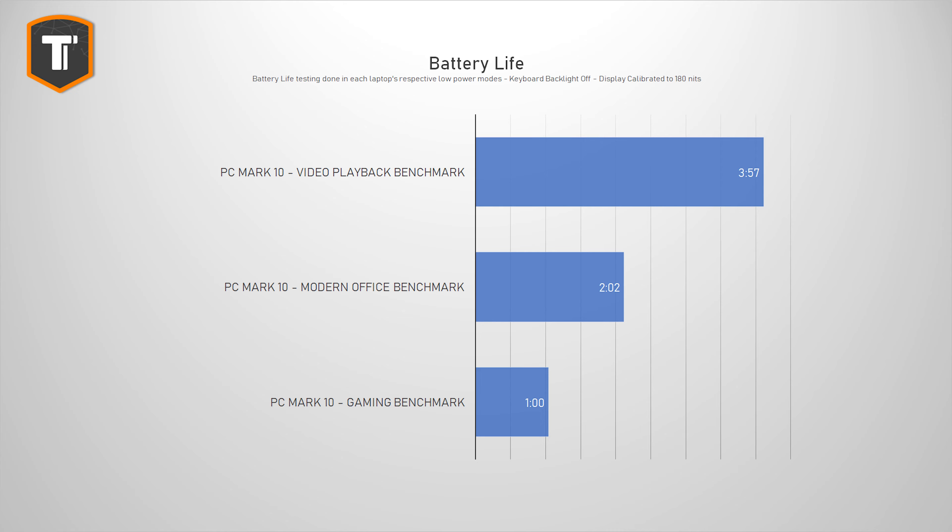It comes with a large 99.9 watt hour battery but the battery life is pretty mediocre. I managed to get about four hours out of it in video playback, but only two hours in the PC Mark 10 modern office benchmark, and if you're running a AAA game you will be out of battery in about an hour. So you cannot really go far without your charger, and given the size of the charger you cannot really go far with it either. If MSI added a Type-C charging option this could have been a viable laptop to bring to school or to work sometimes, but that is not something I would recommend with a charger of this size and weight.